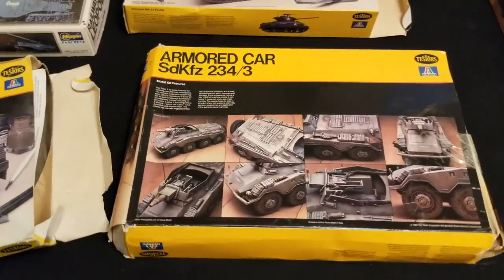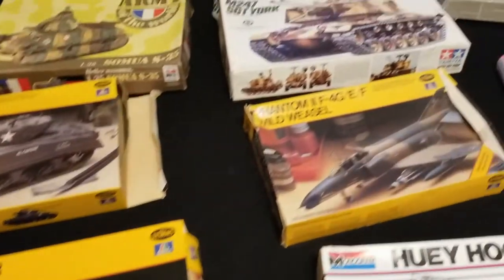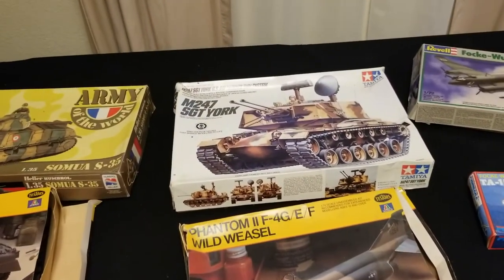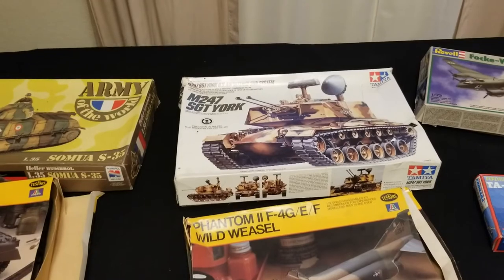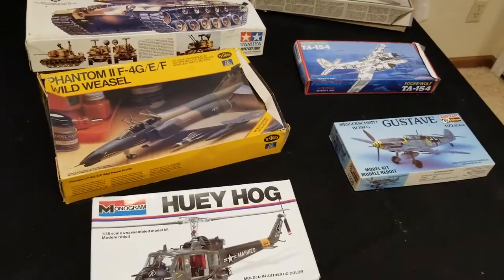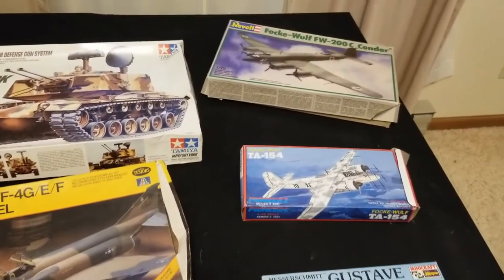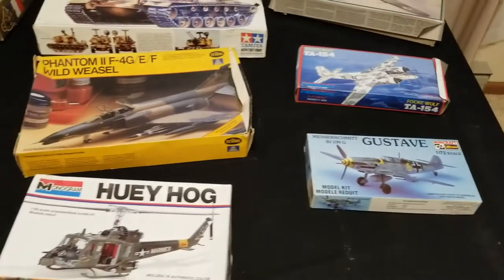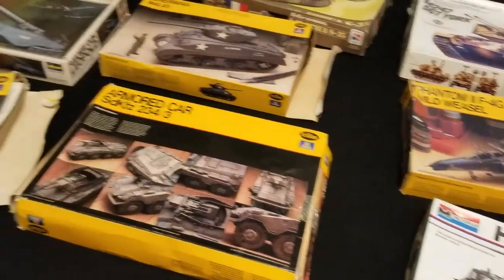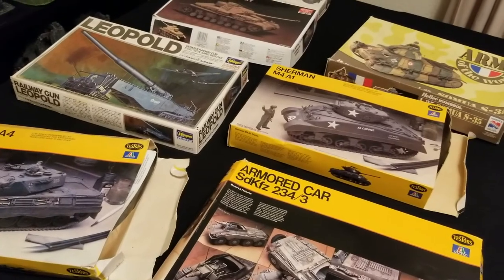I plan on turning those armored cars into Tauroxes or Taurox Primes, which would be kind of cool. This other big tank in the back I might use as another Baneblade. I'll do some conversion work on these. I'm still not sure about the flyers — I might pull some off as Space Wing-type vehicles or Imperial Guard flyers. That's pretty much the haul and what I plan on doing with these.